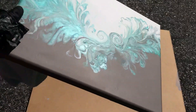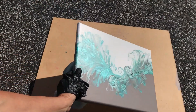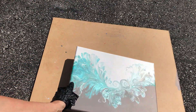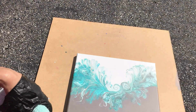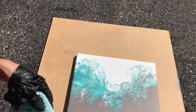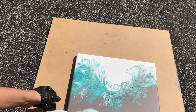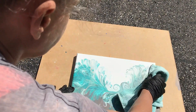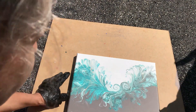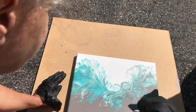We're going to varnish this painting, and if you'd like to see the creation of this painting, you can find that in the link. The first thing we want to do is make sure that there is no dust on here, so I'm using a cloth that is free of dust and cat hair.